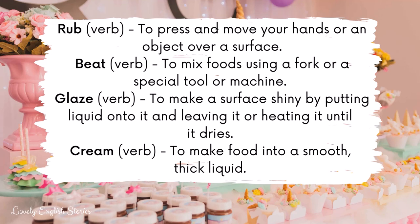To glaze is to make a surface shiny by putting liquid onto it and leaving it or heating it until it dries and it's ready to eat. To cream is to make food into a smooth, thick liquid.